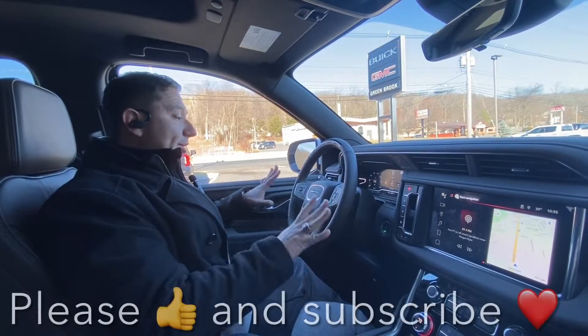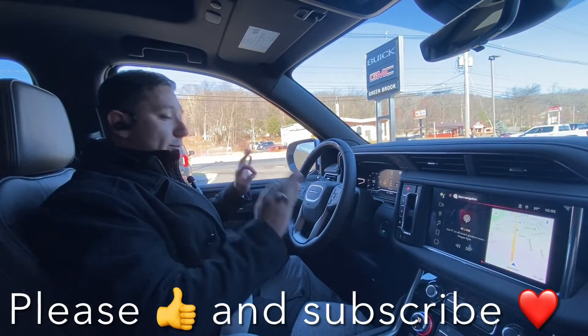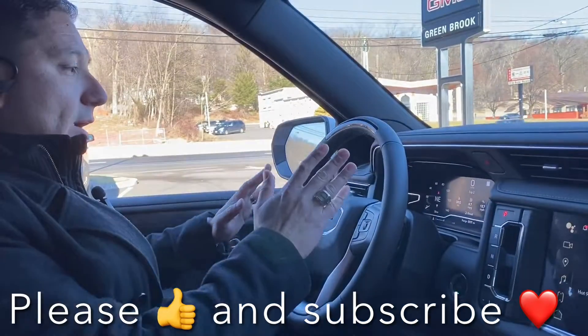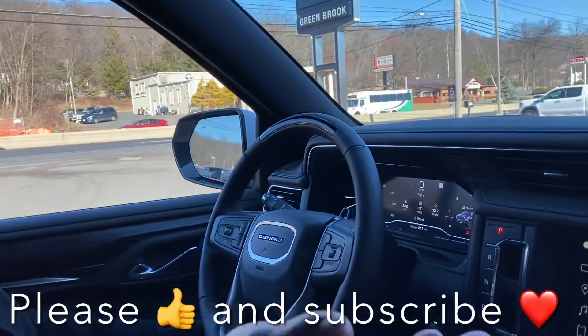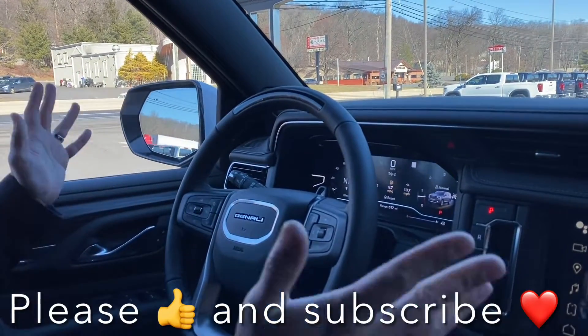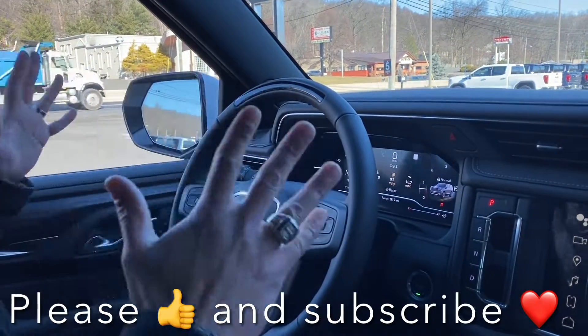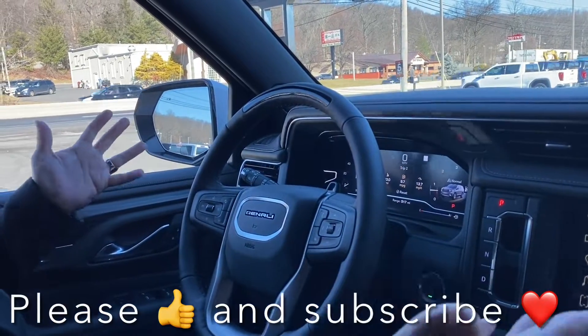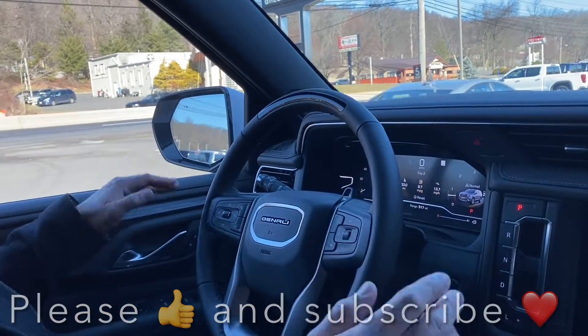We are here with the 2023 Denali Yukon with the Super Cruise, and our trainer from GM, from General Motors, is here to show us. So we're going to run a test on how to drive with Super Cruise. Are we ready? We're ready. Okay.